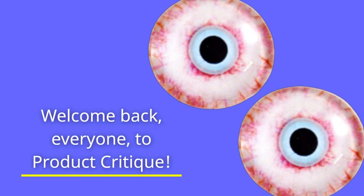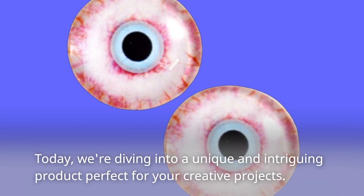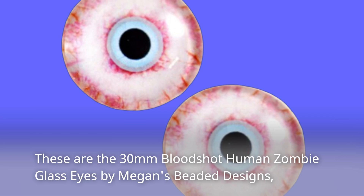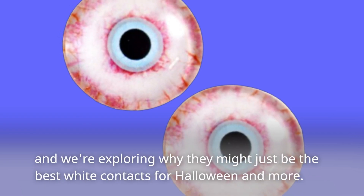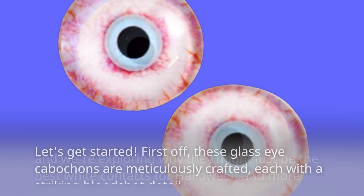Welcome back, everyone, to Product Critique. Today, we're diving into a unique and intriguing product perfect for your creative projects. These are the 30mm Bloodshot Human Zombie Glass Eyes by Megan's Beaded Designs, and we're exploring why they might just be the best white contacts for Halloween and more. Let's get started.